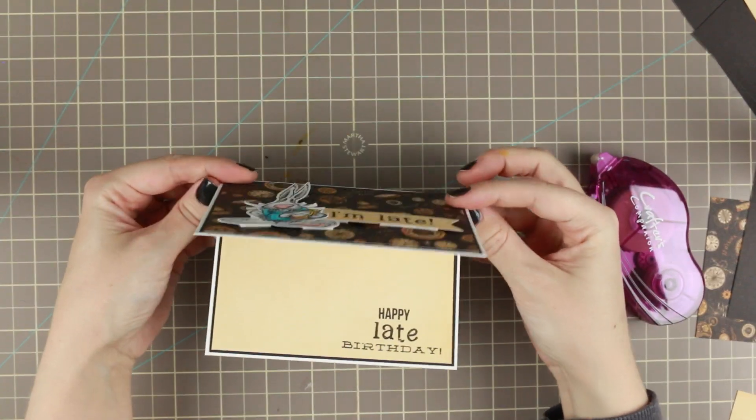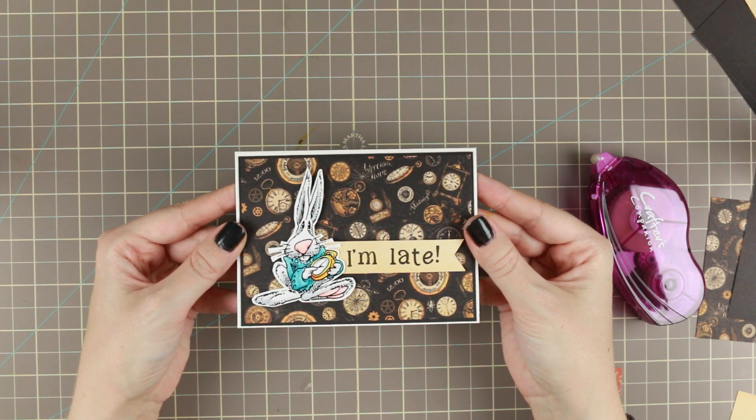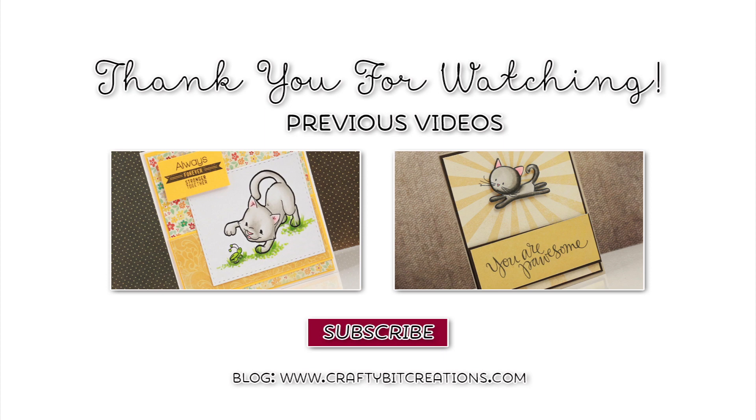That was the card for today and I want to thank you so much for watching. If you like it, please thumbs it up — it means a lot to me. If you have any questions or comments, just comment down below. Down below is all of the details of all of the supplies used.